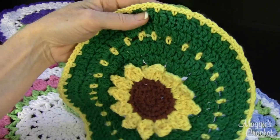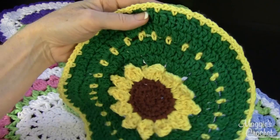So all seven of those patterns come in the one pattern, which is pattern number PA818, available at maggiescrochet.com. Thank you very much for watching.